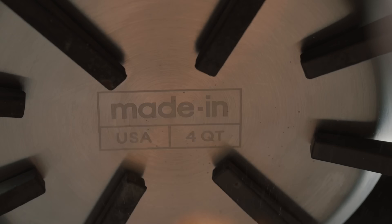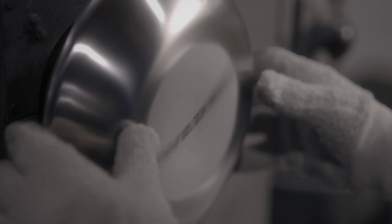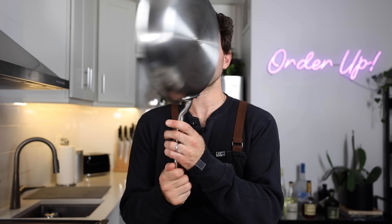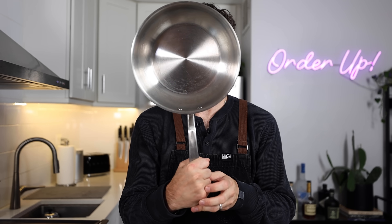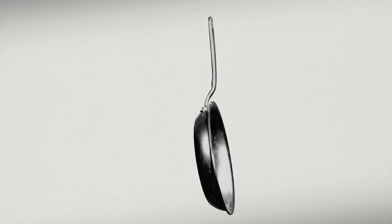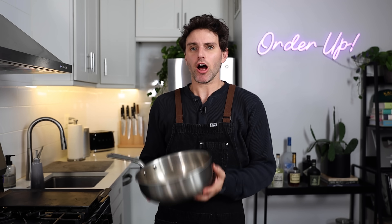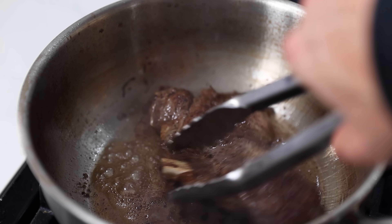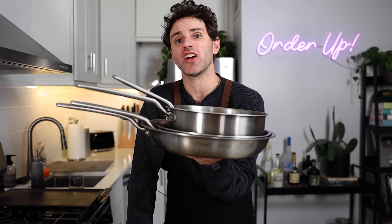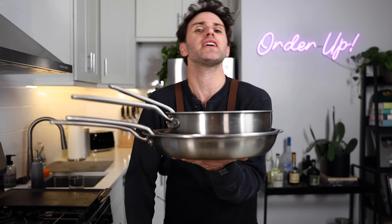Today's video is sponsored by Made In. These guys are designing high-quality professional products for us the home cooks, partnering with factories and artisans to bring a curated collection of materials and shapes we need in the kitchen. They have a stainless steel collection — various sizes of pans, and this saucy pan which is like the utility pan you use when you need to get something cooked. All of Made In's stainless steel pans are made with premium five-ply material — superior heat retention, even heating, ease of heat control, built for speed and comfort. Use the link in my description to save on your order.